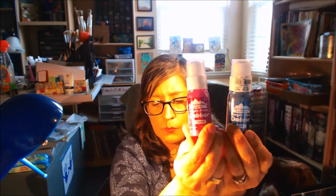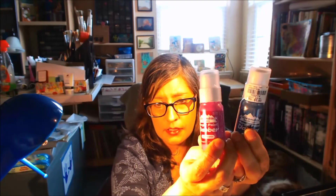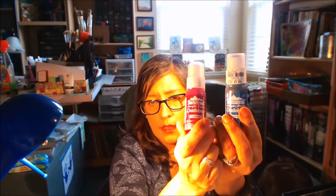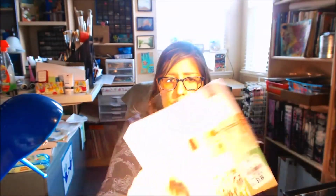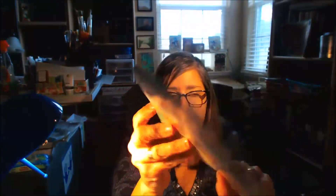If you have a Tuesday Morning in your town, you need to go check if they have the Adirondack Brights acrylic dabbers — they had quite a few. I found mine in the scrapbooking area in a little basket; they were kind of hidden, and there were more at the end-cap displays too. I also got some scrapbooking paper — smaller ones because I use it for my ATCs.